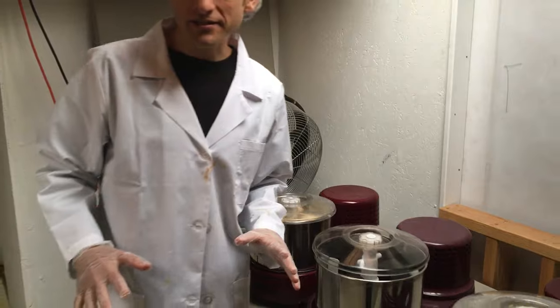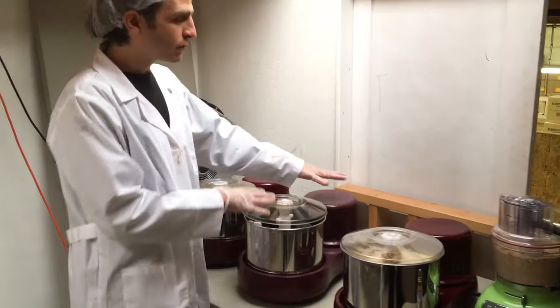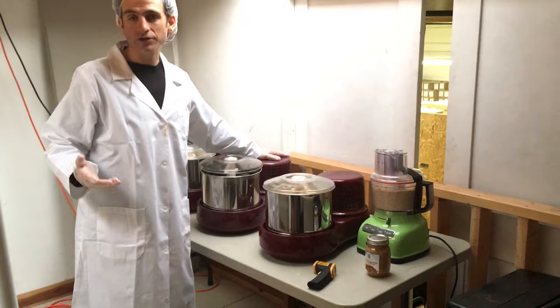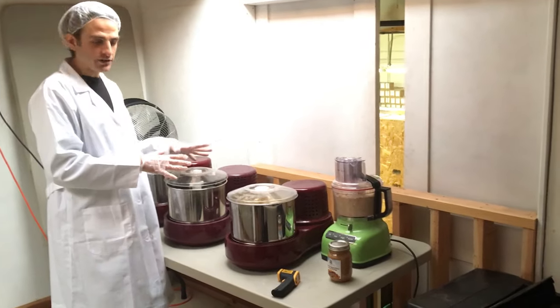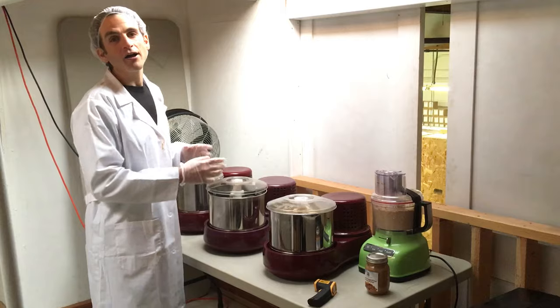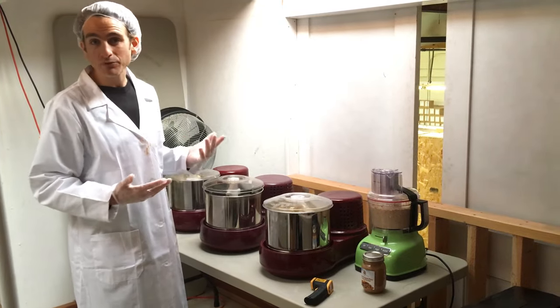Now I'm going to show you the ins and outs of this. When you buy one of these, we also recommend that you get a belt with it — or two, just in case — because if you're impatient like me and put too much in too fast, the belt can get messed up and has to be replaced sometimes.